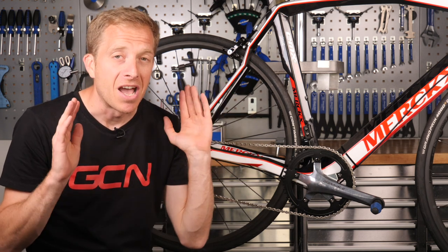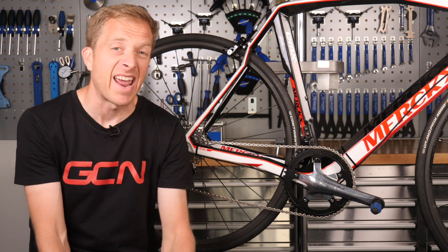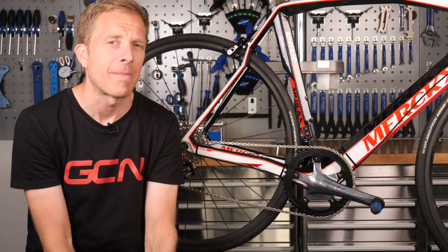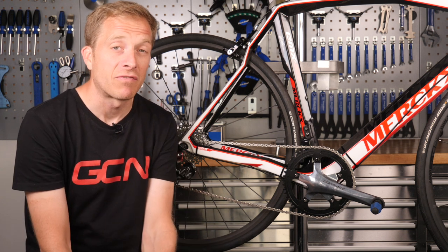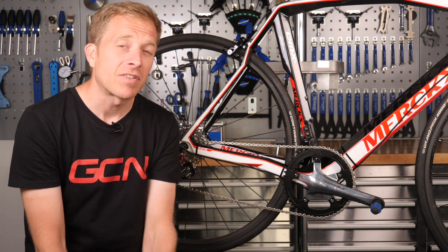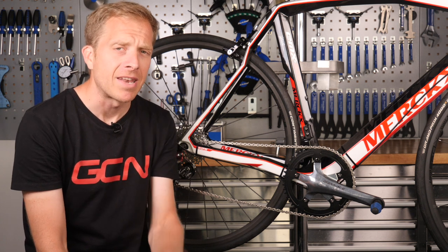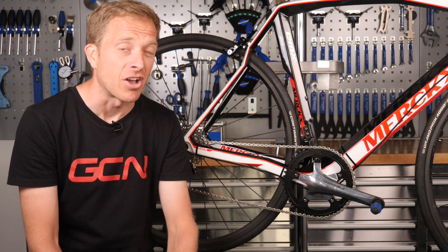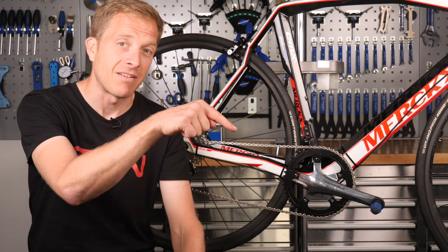I hope you've enjoyed this, and if anyone at home has done a hack or bodge of a one-by drivetrain do let me know — I'm very keen to hear about it. Has this maybe even inspired you to do something similar? Let me know. Don't forget to like and share this video, check out the GCN shop at shop.globalcyclingnetwork.com, and for another great video — Si showing you how to turn your road bike into a gravel bike — click just down here.